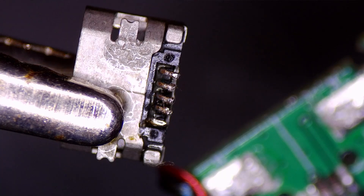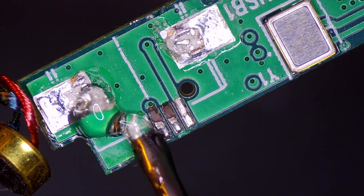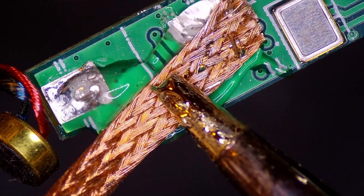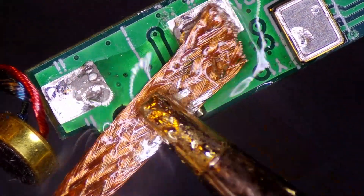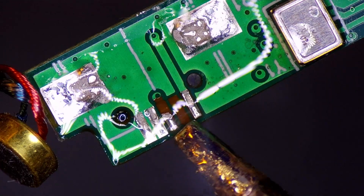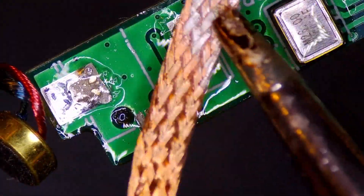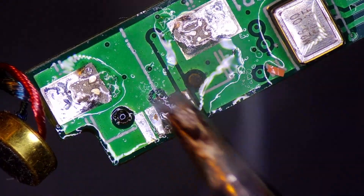We've got this connector all cleaned up now, so we're going to focus on the board. We're going to start by cleaning it up and wicking all the old solder off, so let's apply some flux. It looks like we have removed part of this pad when it came up, so we are going to have to fix that somehow. Alright, we've got all the old stuff mostly off — let's give this a quick clean.